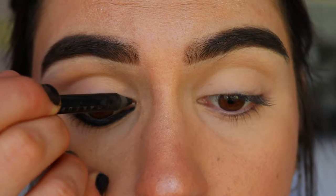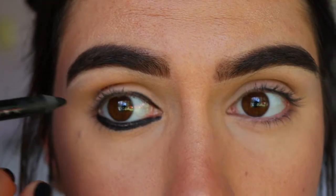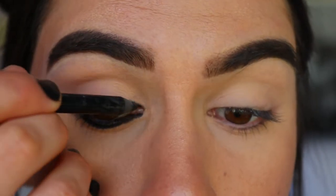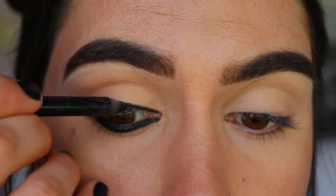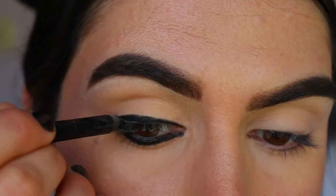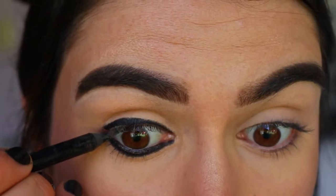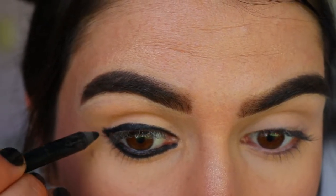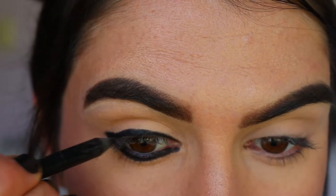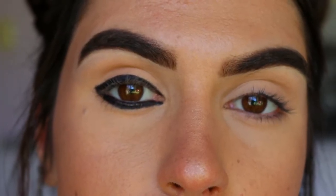Mistake number two is lining both the top and bottom waterline. We've all been there. The issue with lining the whole eye — filling in all the gaps, the whole eye completely filled in black — is that it can really close off the eye. However, this technique does work if you're going for a really dark smokey eye effect and you line both the top and bottom waterline.